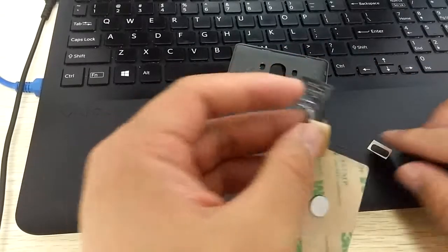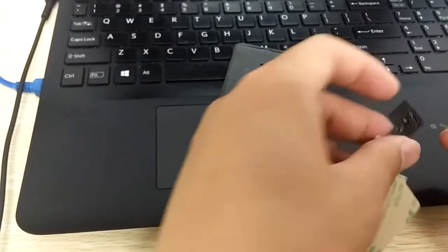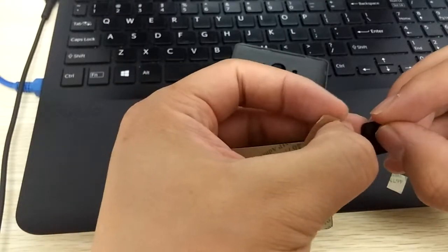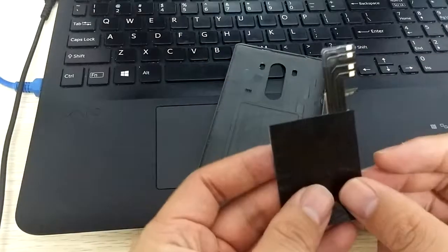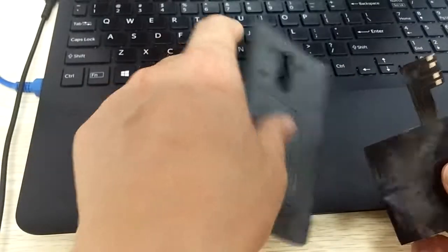The first step: you can see this small piece. We need to stick it with the PMA chip to enhance the height. But for the Qi chip, it doesn't need it.